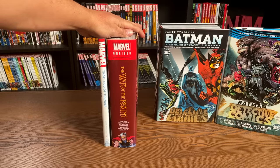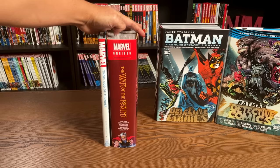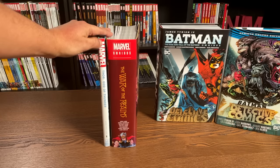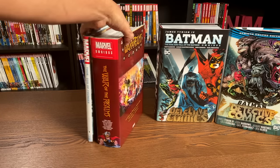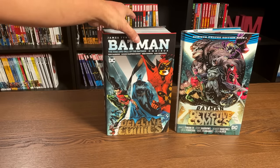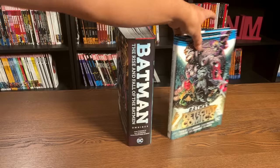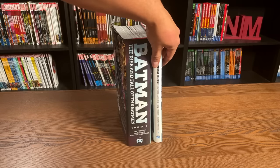The easiest distinction between both of these, besides the size and thickness of War of the Realms, is of course the label — the logo reads 'Marvel Omnibus,' whereas this one here is just 'Marvel.' Now let's look at DC. Here we have James Tynion's Detective Comics run. One of them is collected in this omnibus format with the label Omnibus, and the other in the deluxe edition.